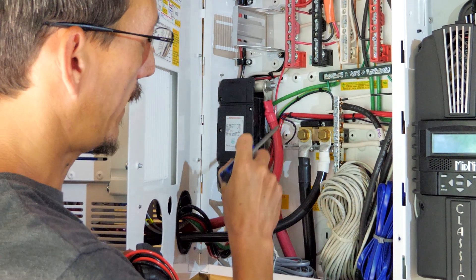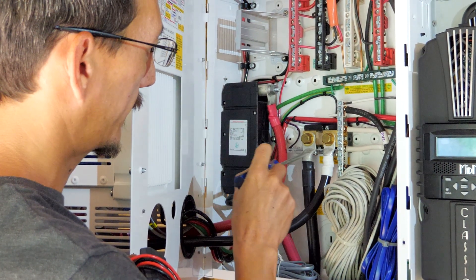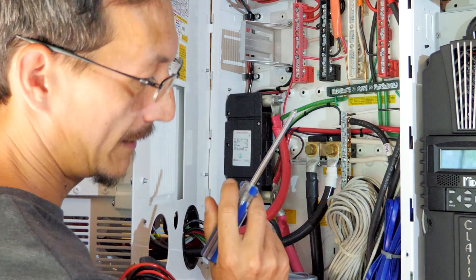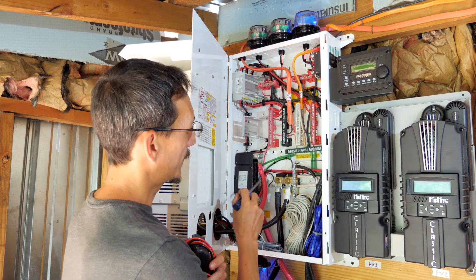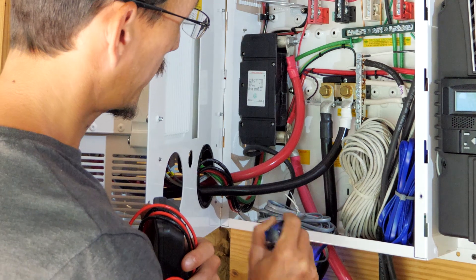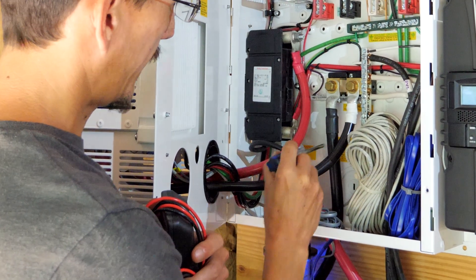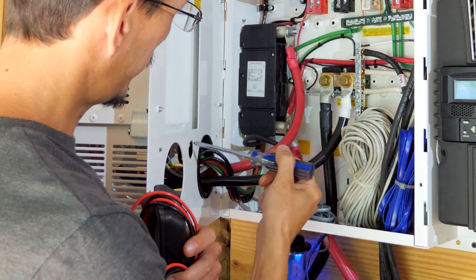Hooked to the main negative bus bar is a shunt called a Whiz Bang Junior from Midnight Solar. This allows us to get very accurate amperage readings, amp hour readings, and it tells us the state of charge and how much battery power we have at any time. It's a really cool little gadget. Battery positive here comes to this main battery breaker — this shuts off the entire system. Battery negative goes to here, and then the negative from here goes to the inverter. Positive from here goes to the inverter as well.